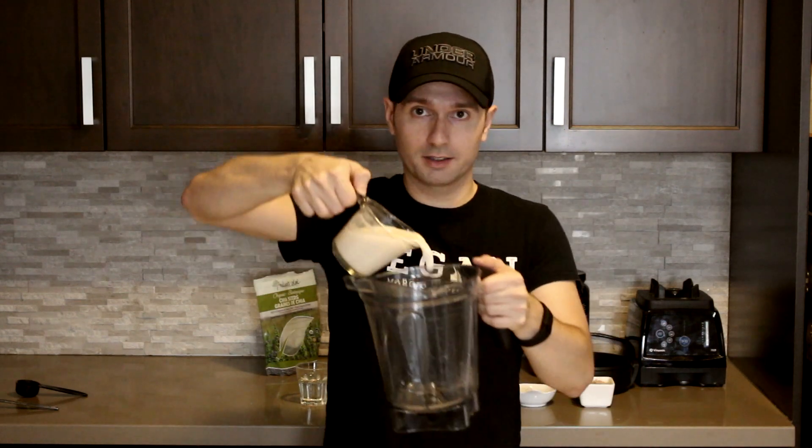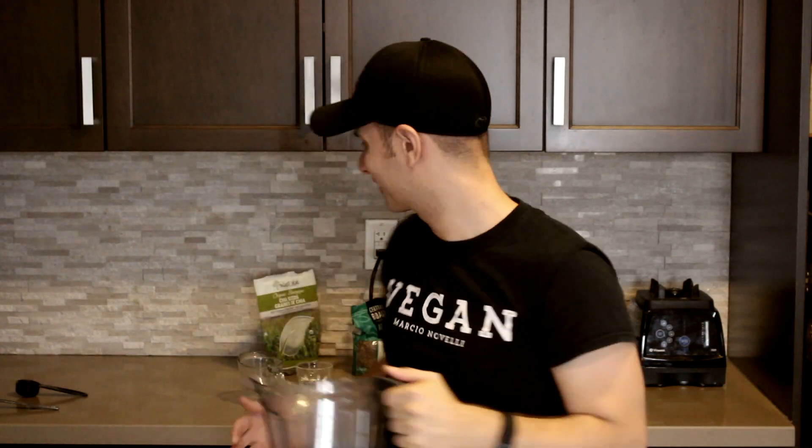As always we're going to start with the liquids. Here's the one cup of water — oh, that was not water, that was almond milk. One cup of almond milk. We're going to do that again. So here is one cup of almond milk, half a cup of water.